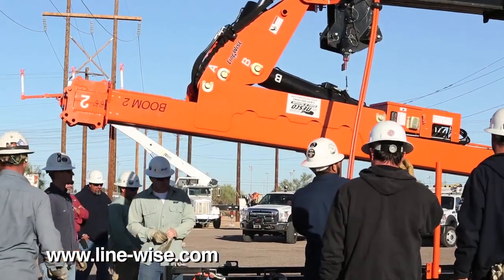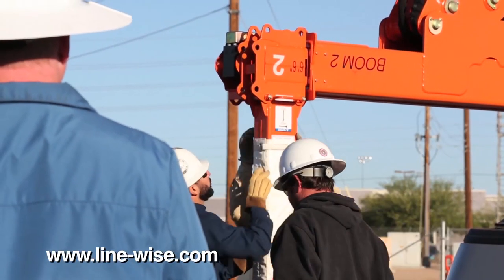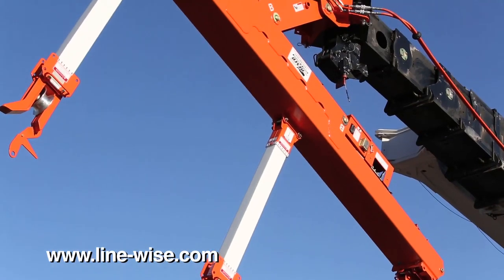The TLL-1300 can be lifted out of the transportation skid so that the fiberglass insulators and wire holders can be attached. The Triple Line Lifter articulates to allow for both vertical and horizontal construction applications.